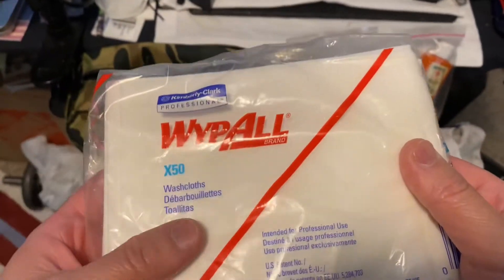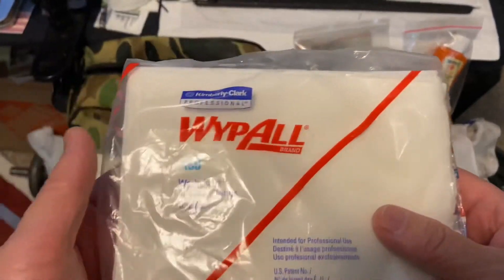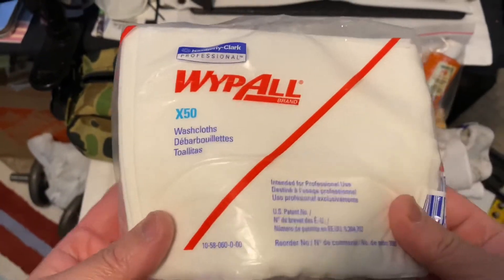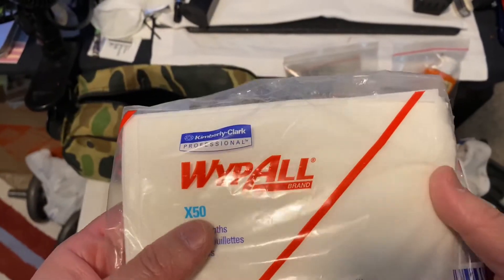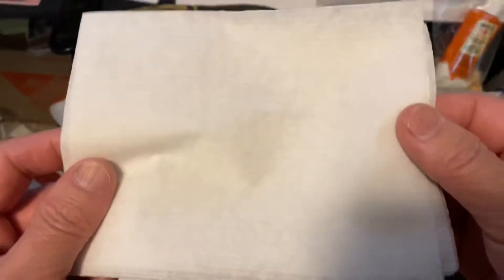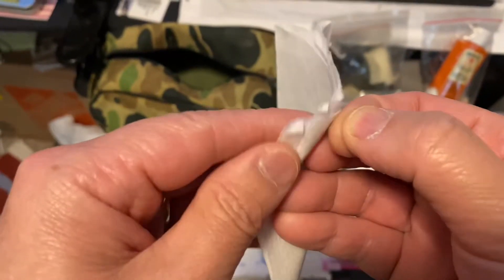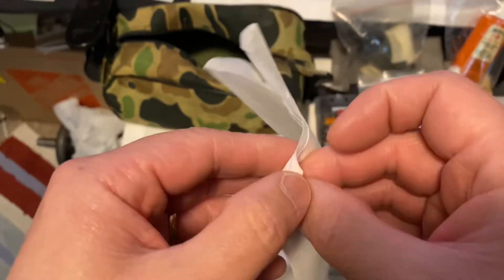After the flight, everything gets thrown out — they literally just throw these away. So I asked her to bring them home and I just use them in my shop. What I've discovered is that this white ball towel is basically a towel, but I can manipulate it.